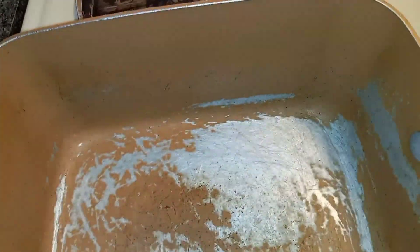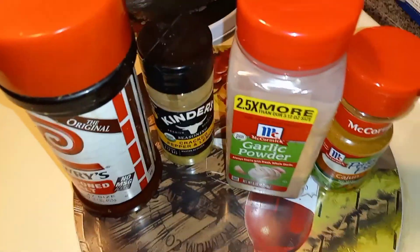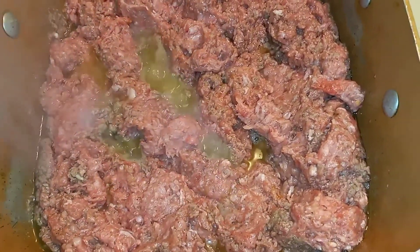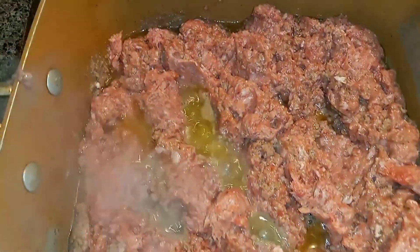You want to put the ground beef in this pot. As you can see, the pot has been doing a lot of work but it's definitely gonna get the job done. You want to have all your seasons ready so that once you put the meat in you can get the job done. As you can see, you got that cooking good.